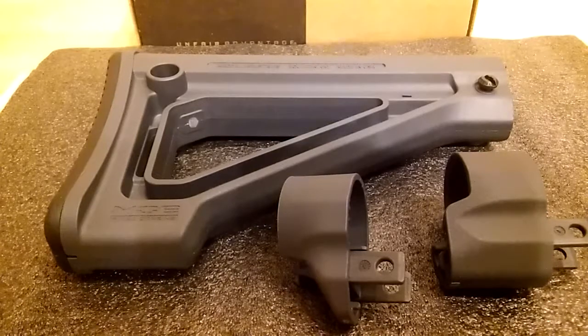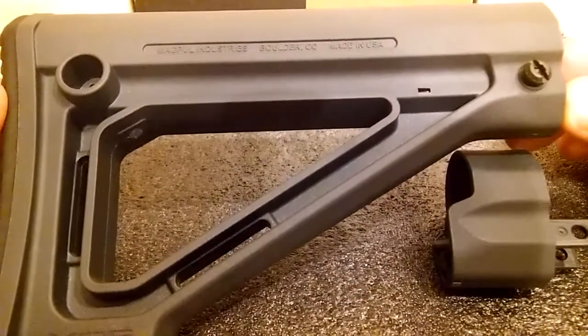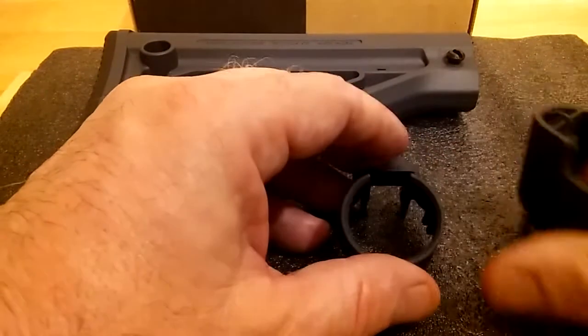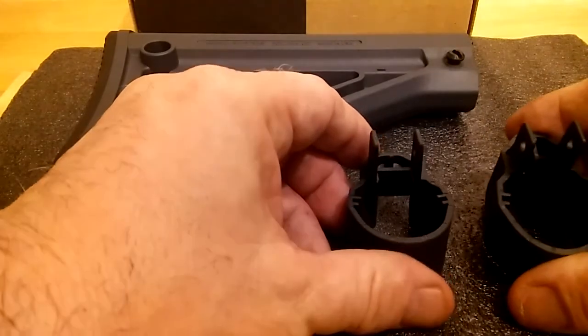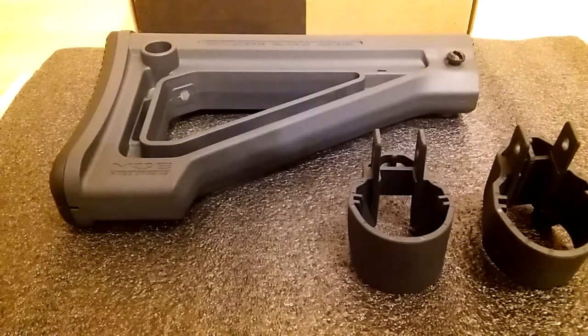So with that being said, I'm going to go ahead and pass this on to someone else who could use it, since it's too short for my liking. I just wanted to do a quick review on the Magpul fixed carbon stock. Leave a comment — thank you.